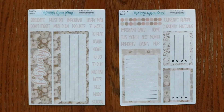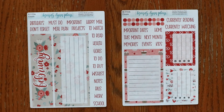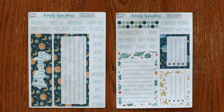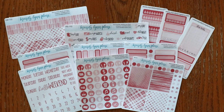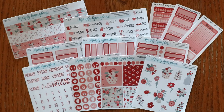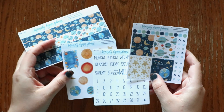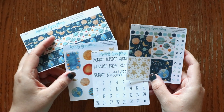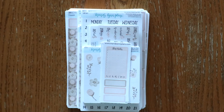Last up for Hobonichi Cousin kits we have the dashboard kits: blush floral, rose pink, sweetheart floral, and planets. And of course we have the add-ons that match all of the kits: blush floral, rose pink, sweetheart floral, and planets. Don't forget you can now order the extra washi, deco, colored scripts, and full boxes in clear. I would love to know what your favorite design is down in the comments.